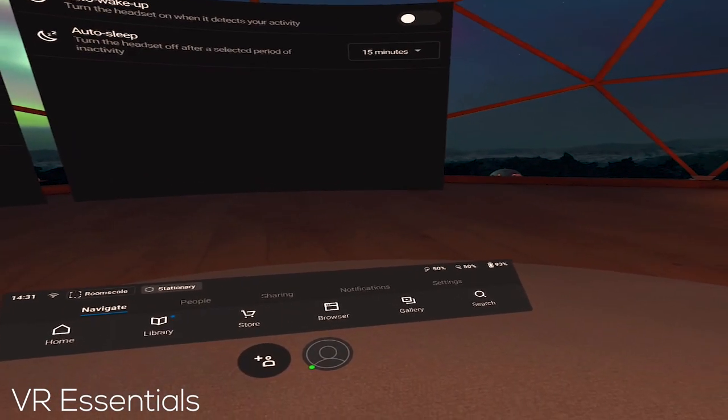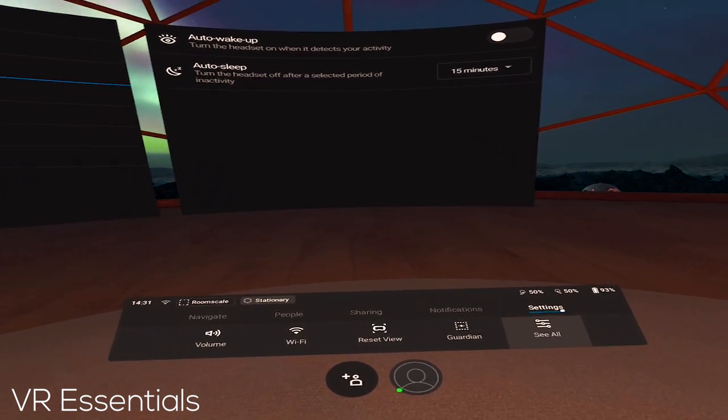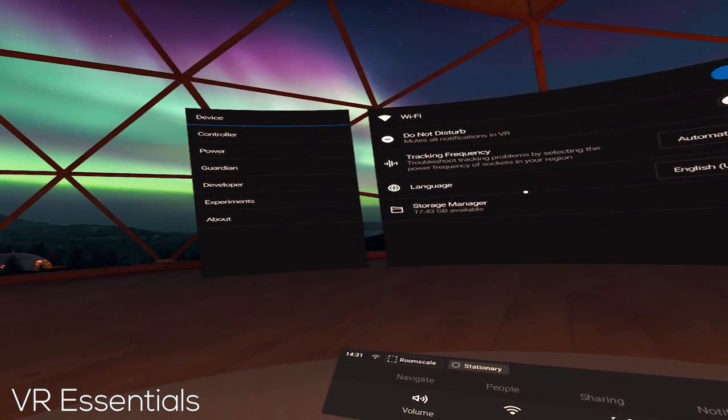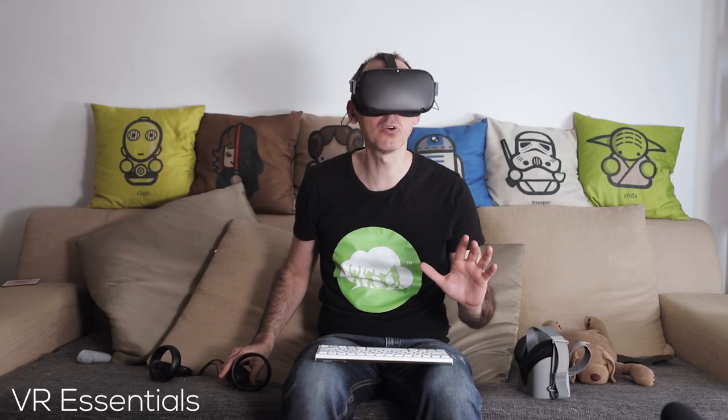All you've got to do is go to Settings, then 'See All', and your panel will come up. Make sure that for the device, the latest installed update is version seven and onwards, I believe, and then you will go to Experiments.